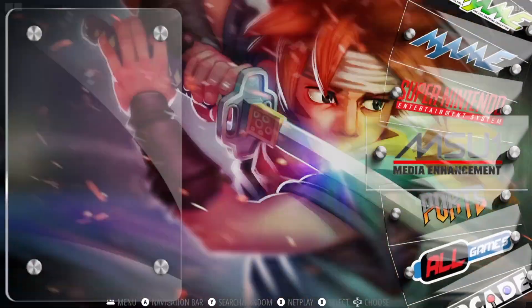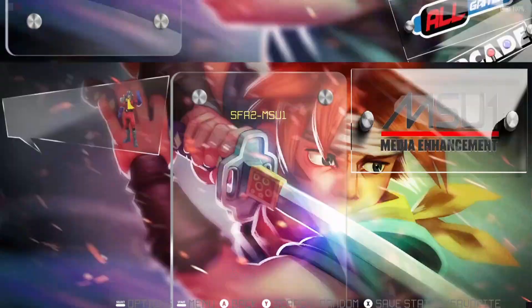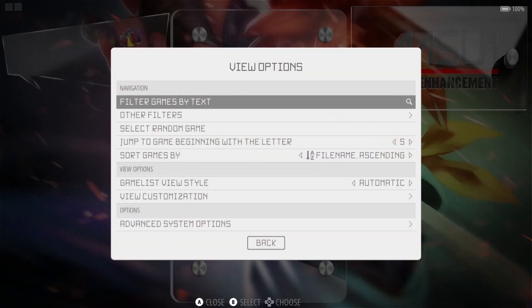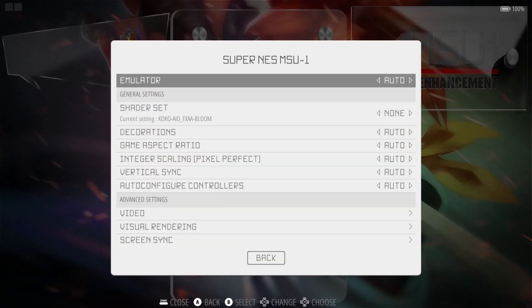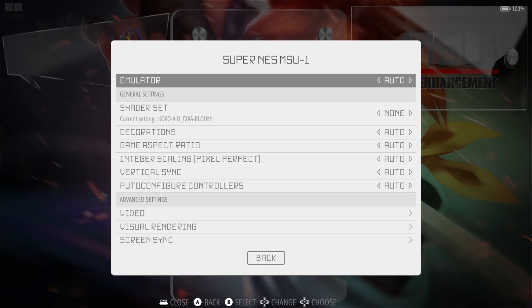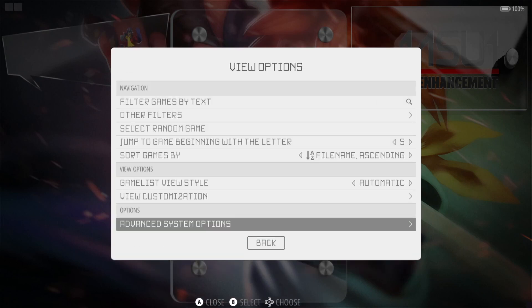Now we're going to head into the MSU1 folder — my game is already in here. I'll go to View Options, Advanced System Options, Emulator, and as we can see this is going to be running the same core we just used with Super Nintendo, which is Libretro SNES9x. So all settings are going to be the same. Let's open up the MSU1 version of the game.